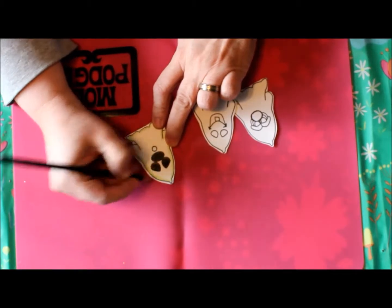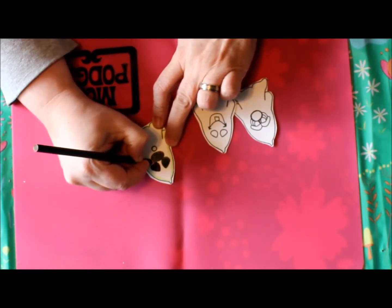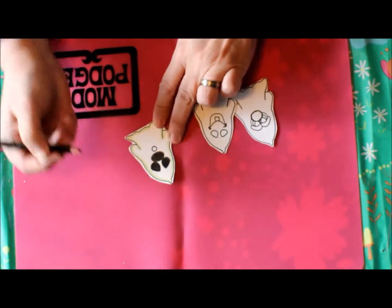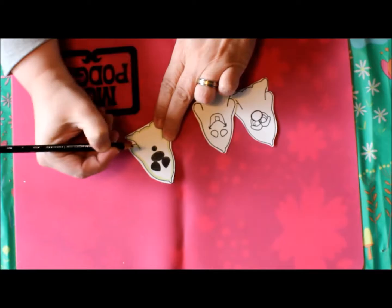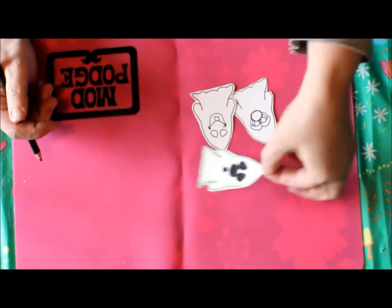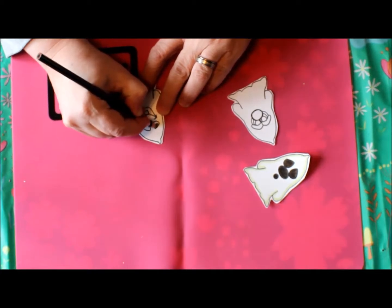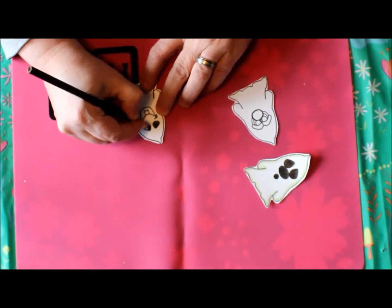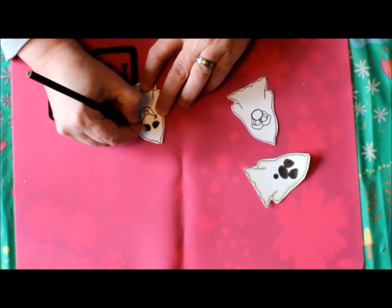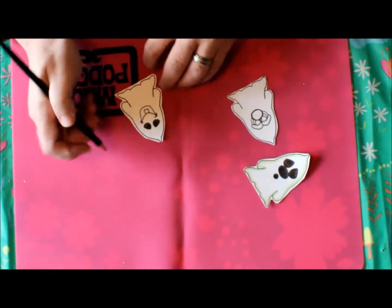The nice thing about this stamp set is it comes with five different faces and also a couple of different pumpkins, so you get to make different things with it. I'm just going to fill in the eyes on this one — you can stamp different faces on the pumpkins and on the ghost. As you can see, I used three of them.